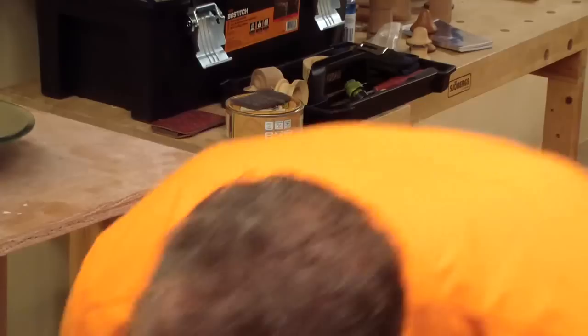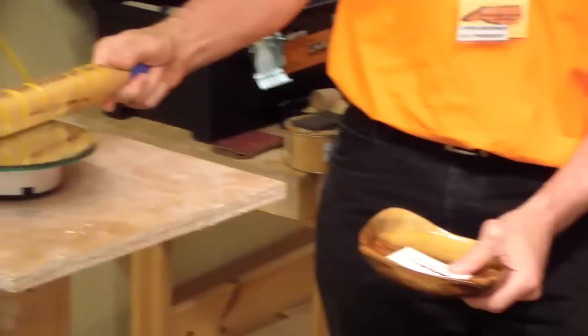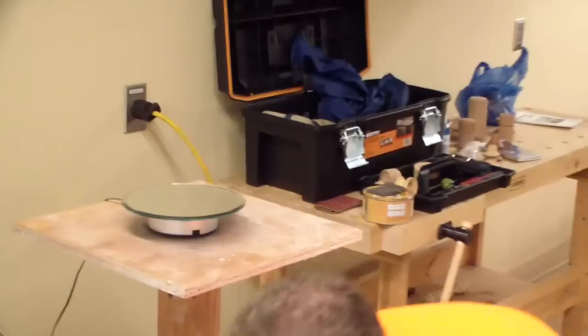There was a multi-axis piece with gold paint in it - multi-axis spindle work. Again, the experimentation is fun. Just try things, see what you get, try to get an interesting outcome. Multi-axis spindle - that's cool.